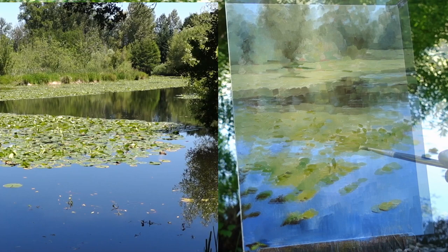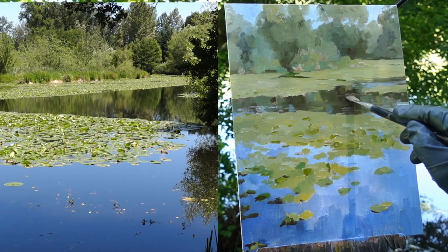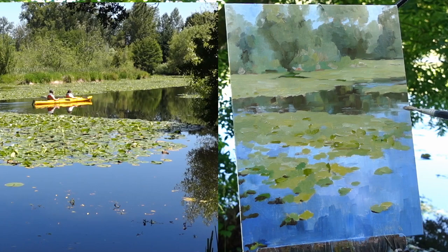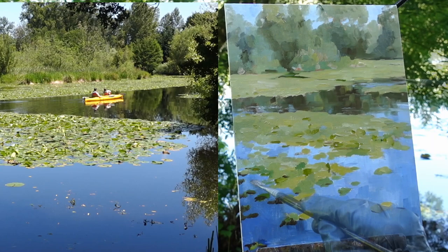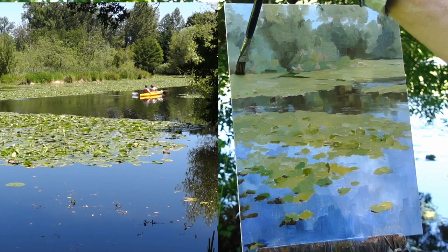Now with a nice soft natural hair brush — this is a Rosemary series 279 badger hair — I just want to knock down a few of the edges in the water. Not really blending, just knocking some of the edges. And in the trees as well.